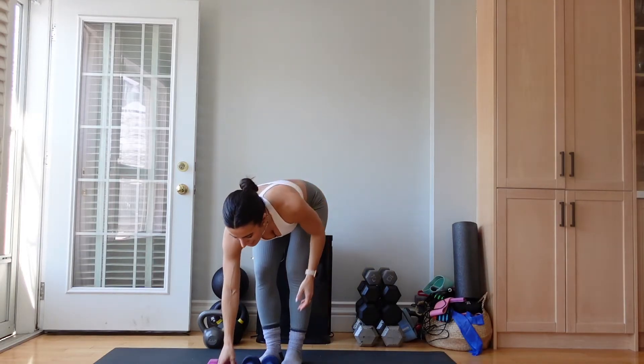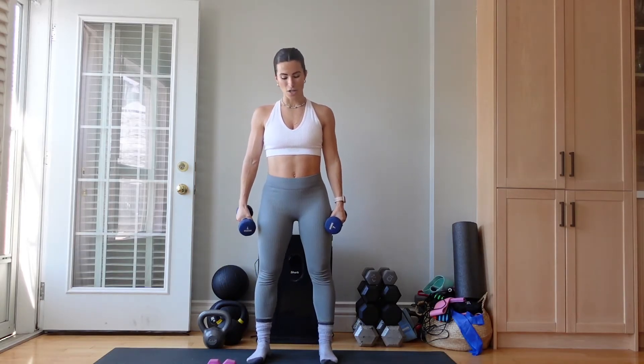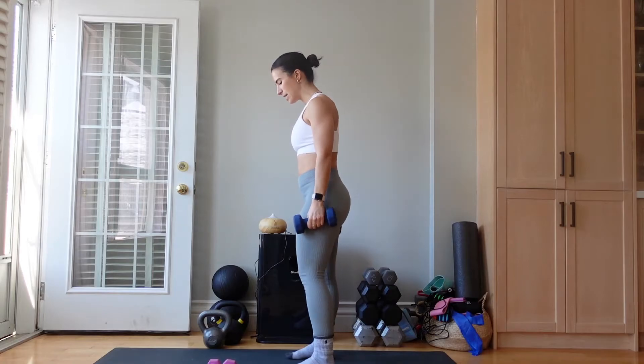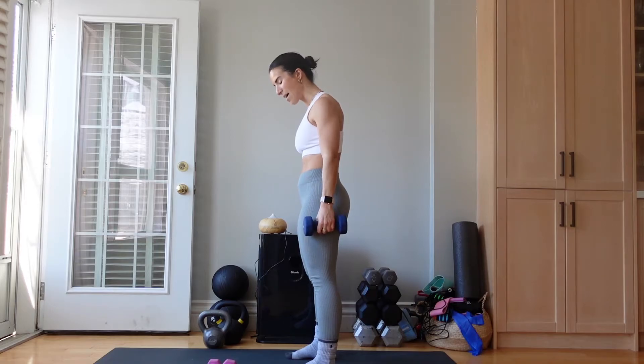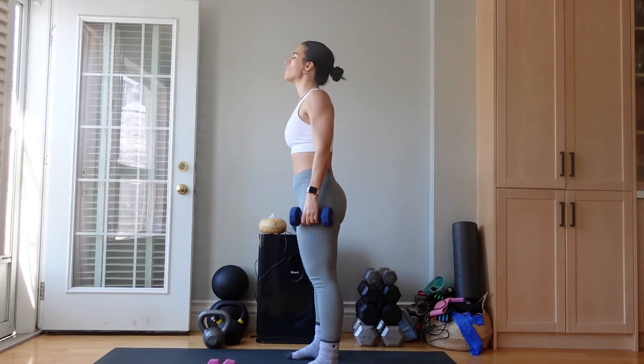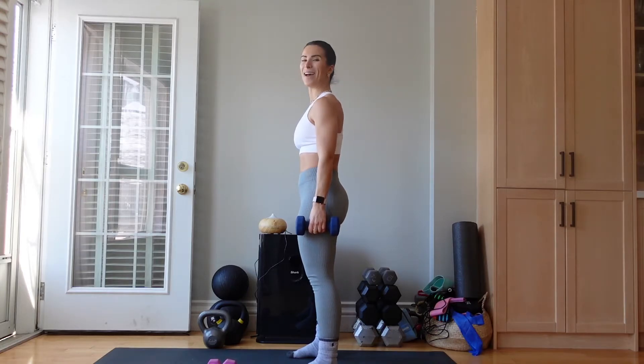Amazing. 20 seconds of rest. We're going to go back into those hammer curls. I'm going to turn sideways so you can see my form. Shake out those arms. Pick up the weights whenever you're ready. Shoulders down, tailbone tucked. One — round two, let's go.